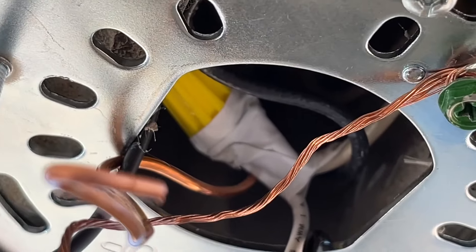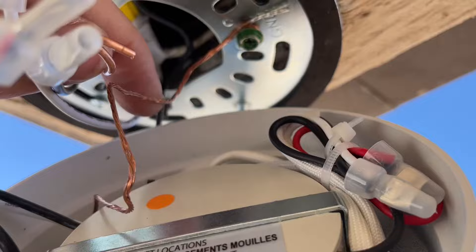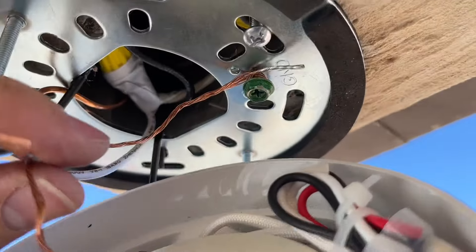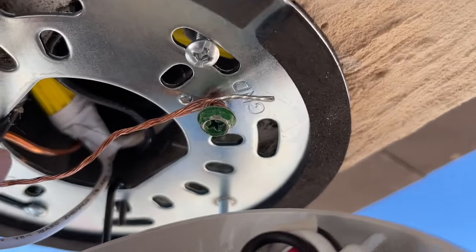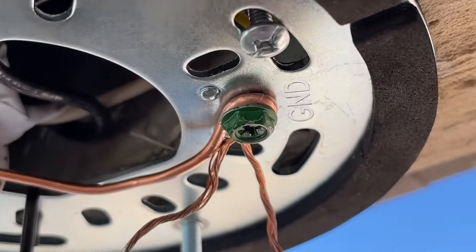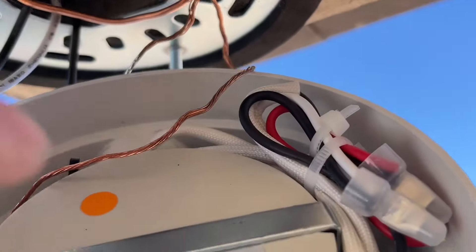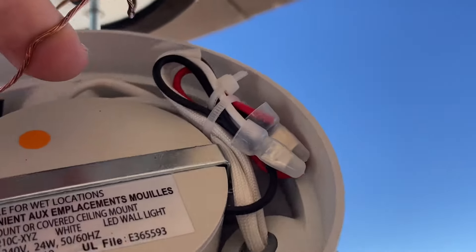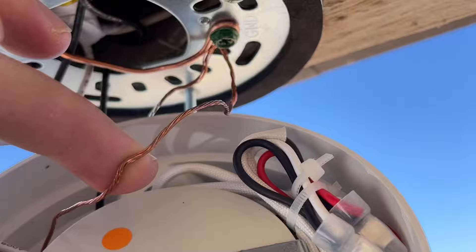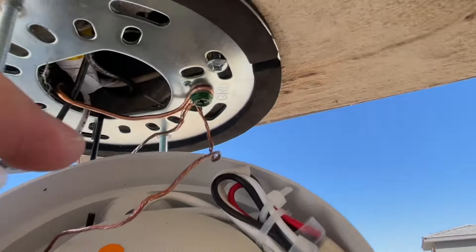We're putting these wires up into the junction box — that's where they belong. Now we move on to our grounds. There's a ground coming from the actual unit itself and one from the home. I went ahead and wrapped it around the screw that we're going to be tightening up, took a pair of pliers to pinch it so it's good and snug, and tightened that wire down. Just make sure both grounds are together and nice and snug.